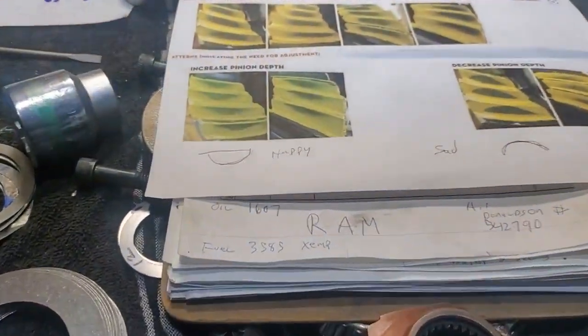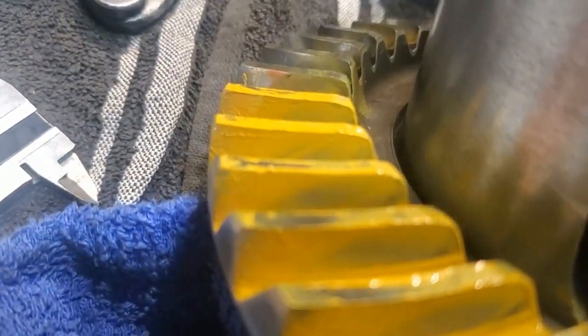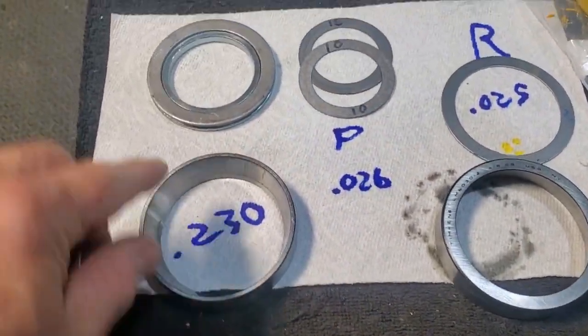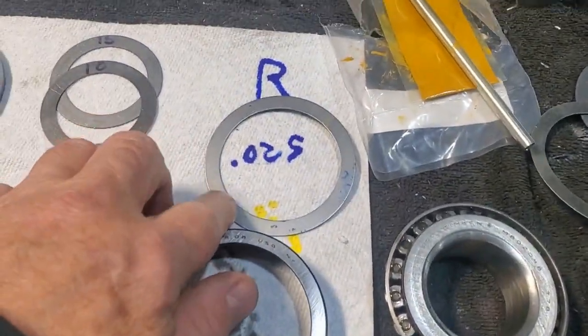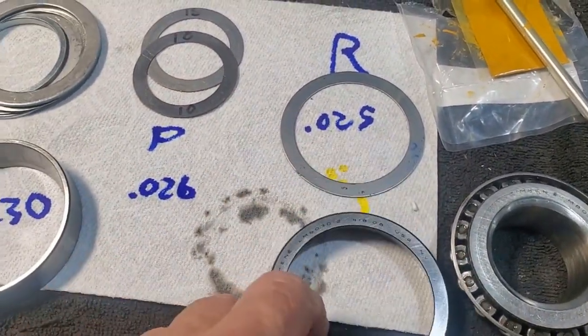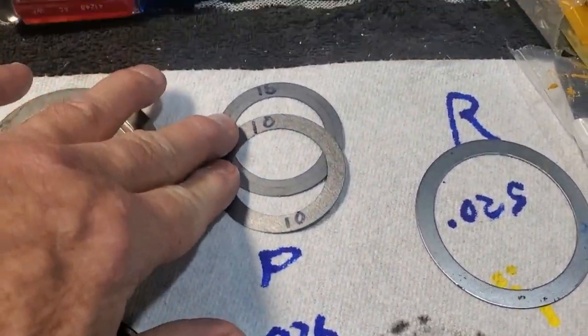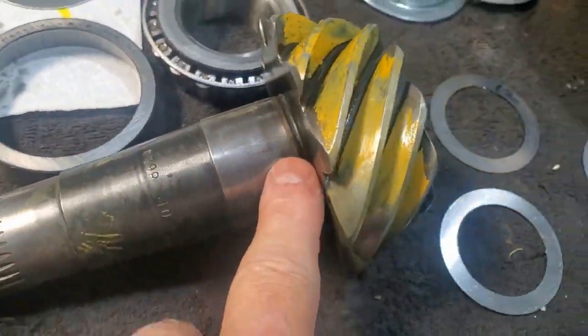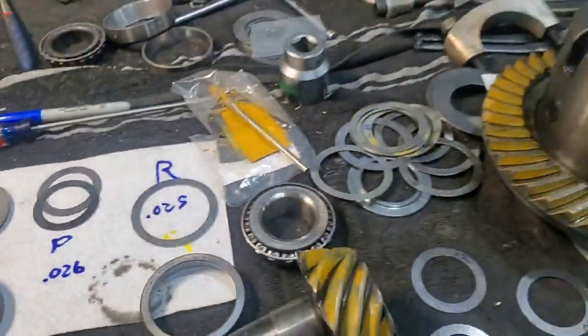If you get the backlash right, all you need to worry about is pinion depth. The patterns are pretty easy to figure out. So this is with 35 thousandths — let's see what we're running with: 230 on the non-ring gear side, 25 thousandths on the ring gear side. That gave us 6 thousandths backlash. Now we're going to run with 26 thousandths on the pinion spacing and bearing. Our pattern is good with 26 thousandths.